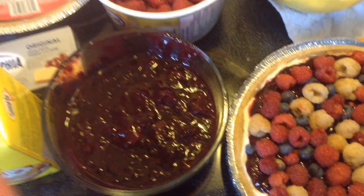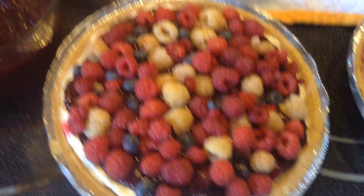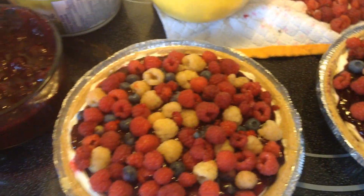Then put the prepared jam — cold — on top of the cheese base, add your fresh fruit, and you're done. We also have a smoothie alongside the cheesecake.